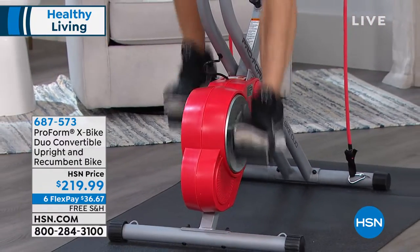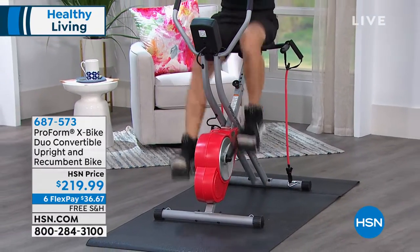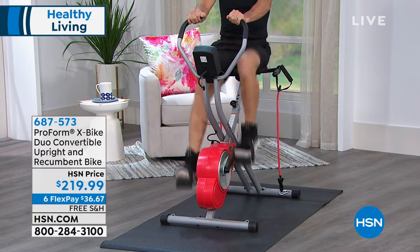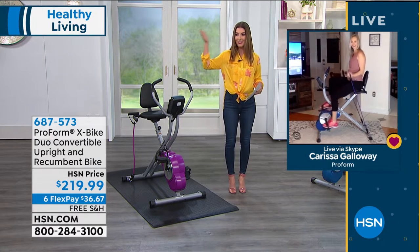It has a maximum weight capacity of 250 pounds. It comes with a five-year warranty. It's easy to assemble. We've got some experts standing by. Carissa Galloway is going to be joining me — she's a certified personal trainer, a fitness expert, a dietician. And there she is.